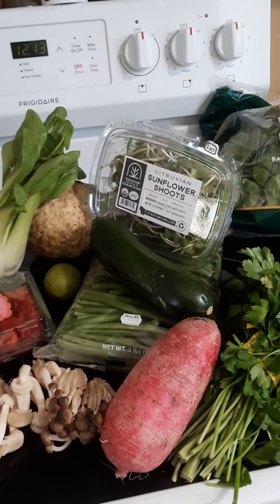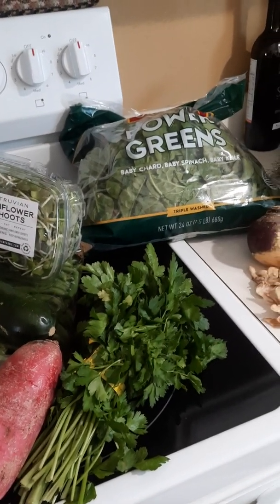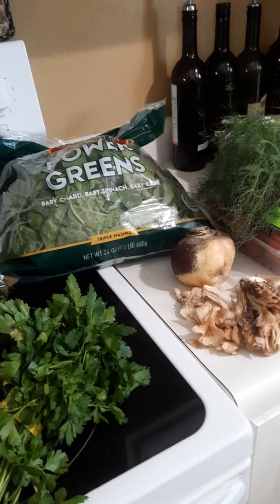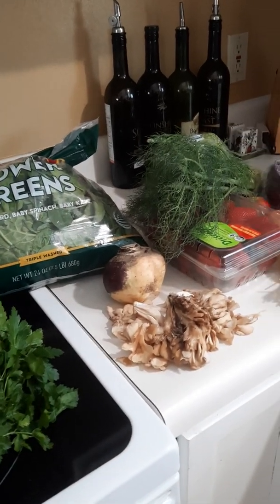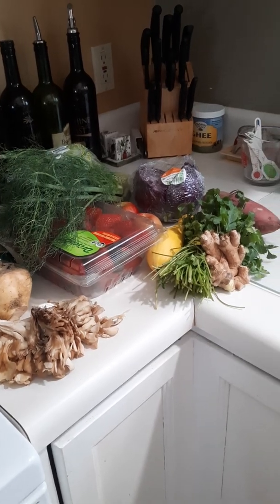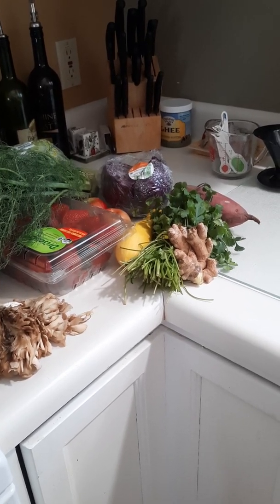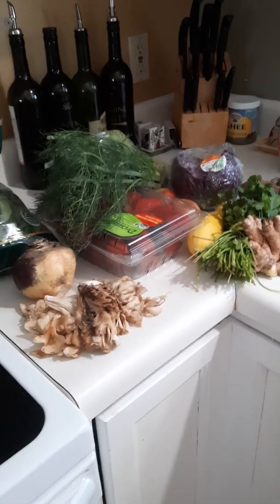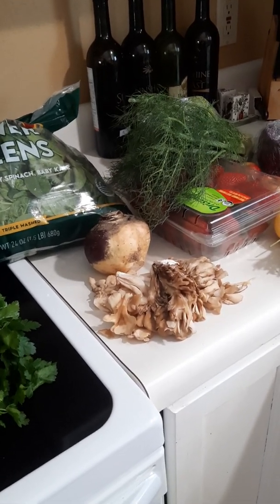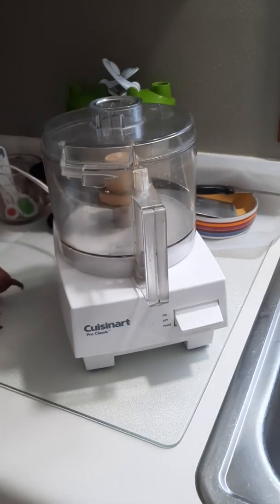Basically what I did was I went to Willie Street Co-op and Costco and grabbed about 25 to 30 different things. I didn't do it with any strict planning — though I did want to make sure I got a variety of root vegetables, leafy greens, fruits, brassica family, and mushrooms. What was really cool was that Costco had a variety pack of mushrooms, which was perfect because I was able to separate three different types of mushrooms from one package.